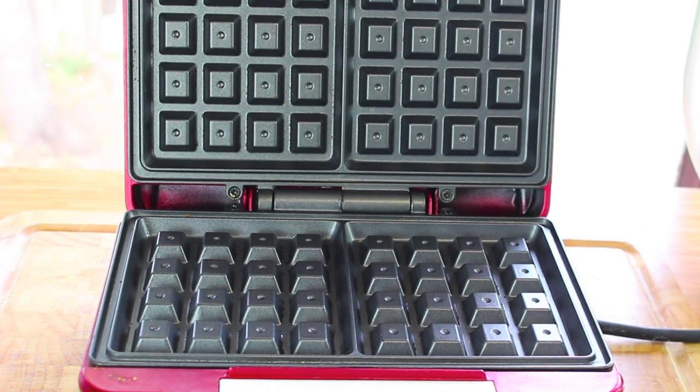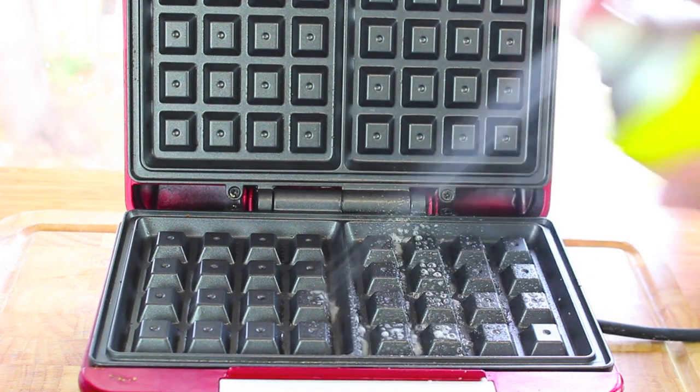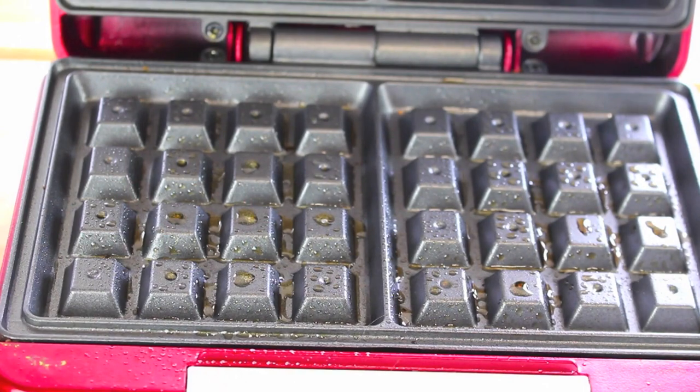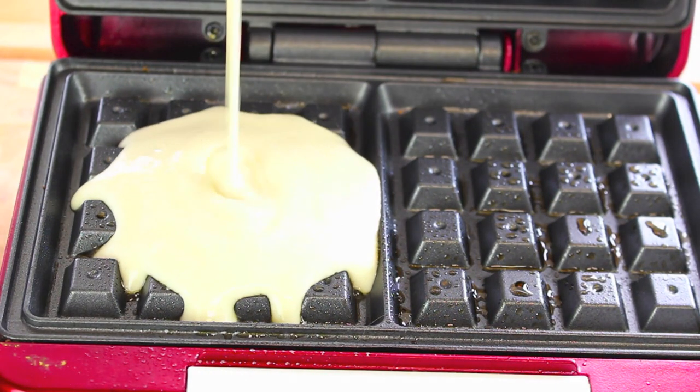Lastly, all you need now is a waffle maker or waffle iron. I'm just going to give it a quick grease using some spray-on oil, and then very carefully pour on our waffle mixture.